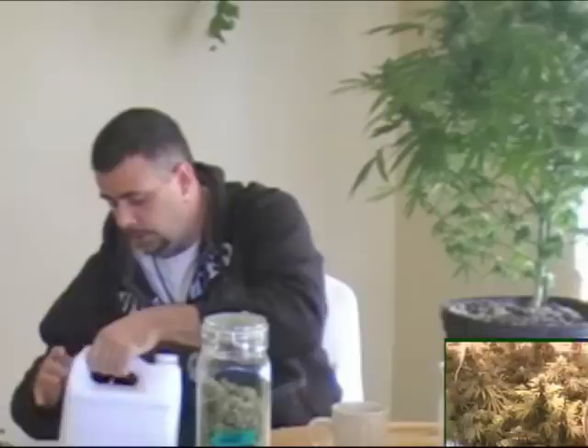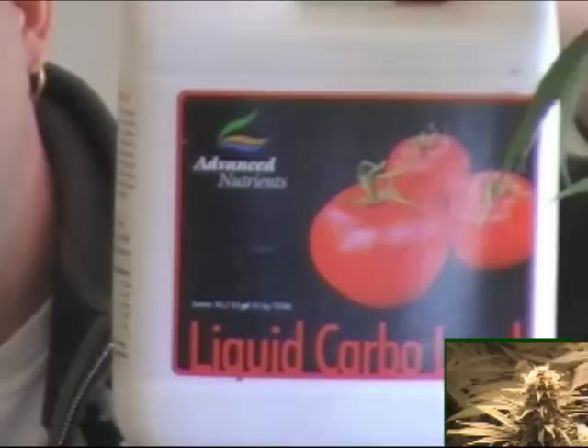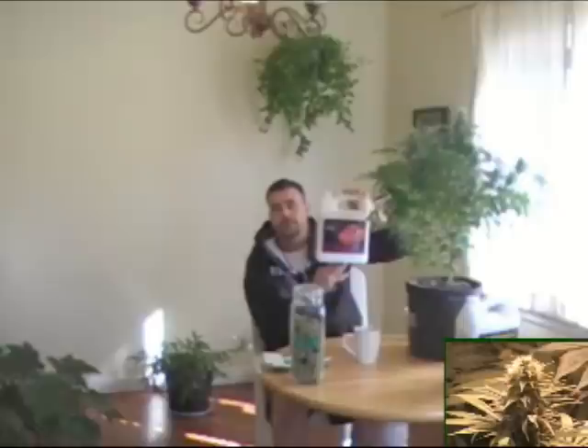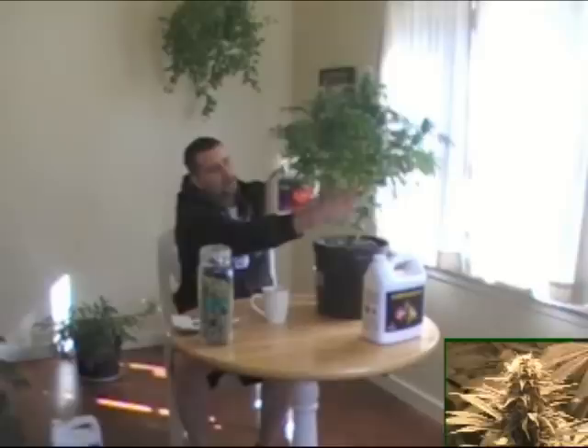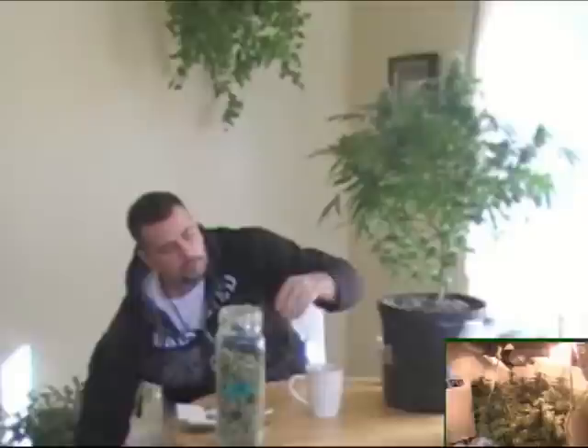You would use the guano bloom as soon as you start your flower cycle. Then of course there's liquid carbo load. A lot of people might wonder what that is — think of carbohydrates with people: we get lots of energy and extra strength from carbohydrates. Plants similarly need the same thing. Some guys will use molasses, some guys will use different things to supplement a carb load. I've tried this stuff and it's shown tremendous results — you can tell by the vigour in the plant. This plant is strong and healthy, holding its weight on this branch like nothing.